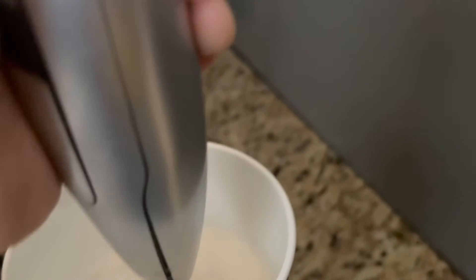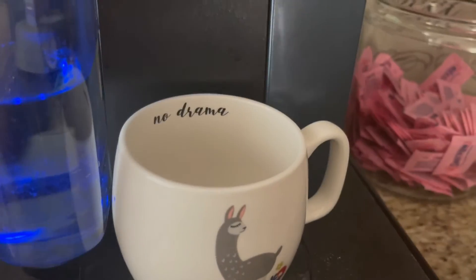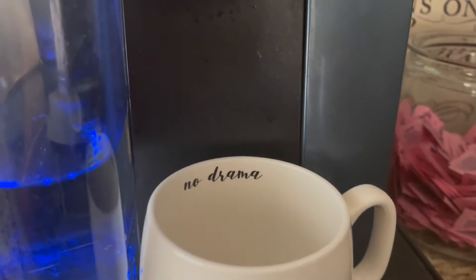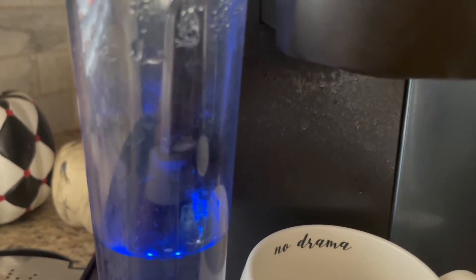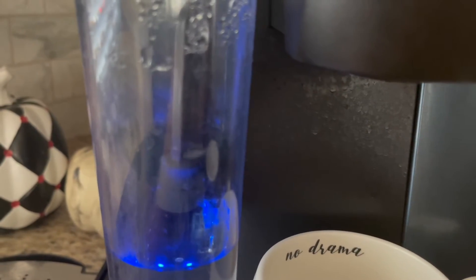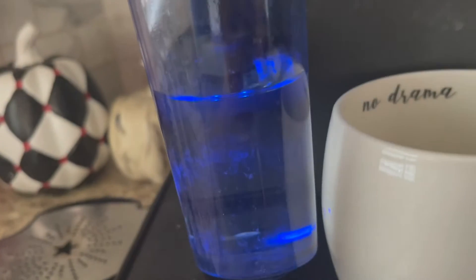I'm gonna get back to y'all when it starts making coffee and I'm done with this. Here we go, I'll get back to y'all.